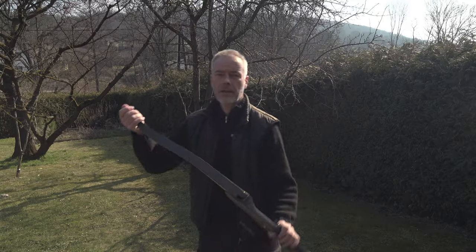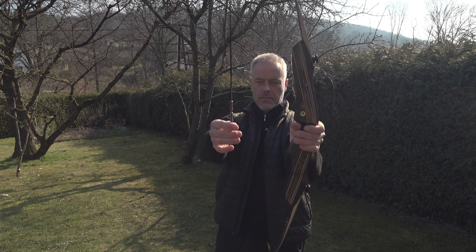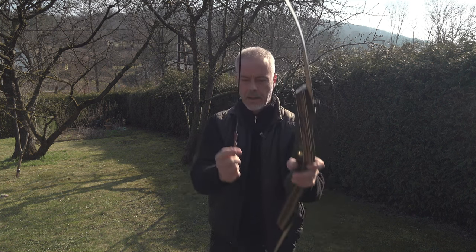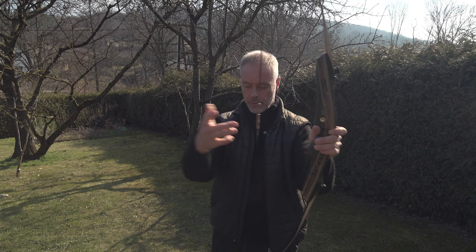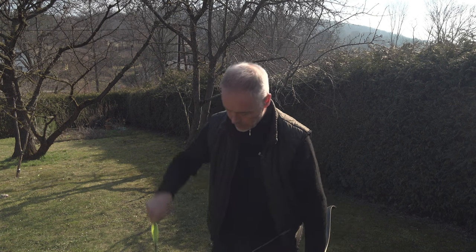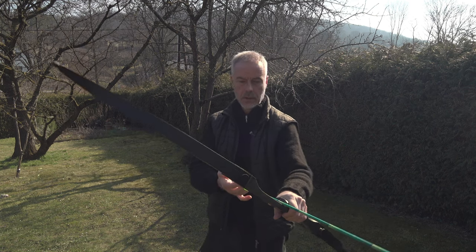Now you could put your felt arrow pass there but I think it's fine. Brace height, nocking point looks fine too - maybe a little tight for my nocks, but you simply push those things a little further apart and it's fine for even bigger nocks. We start with some beautiful wood nocks - they look like bamboo. I don't know the weight of them. They are 28 inches.